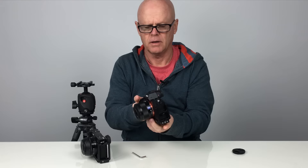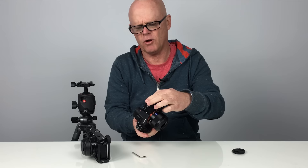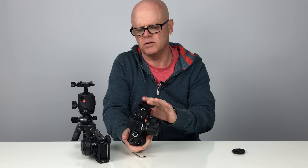Now you can still get to all of your compartments — you can still get in there. You can also get to the HDMI compartments. It's a little bit tight for the HDMI compartment though, but to be honest if I was shooting video with this I probably may not be using this adapter because I have other solutions that I'll talk about later on.